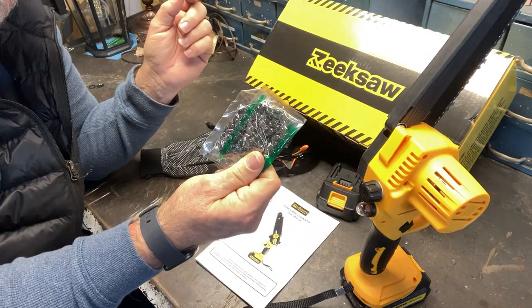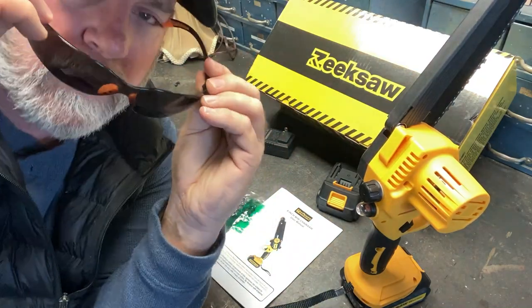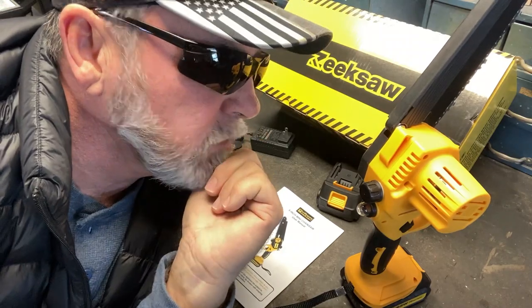It has a good manual here — very straightforward stuff to learn. It comes with an extra chain, which is cool. It also comes with these glasses — pretty cool. Let's see what they look like.